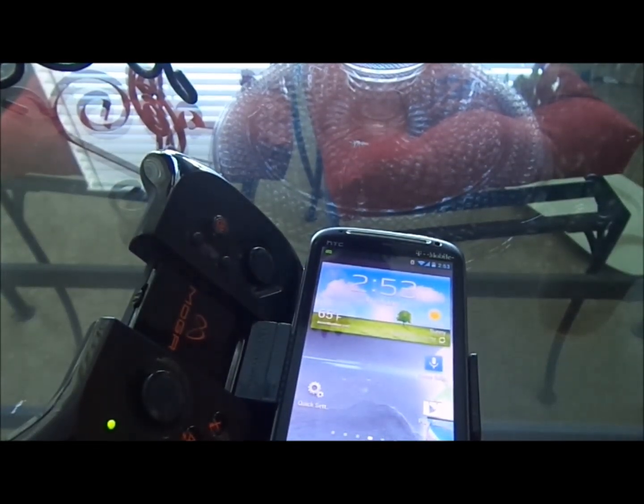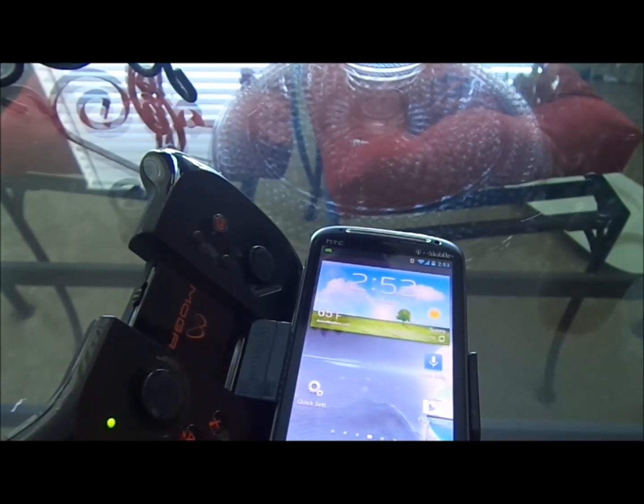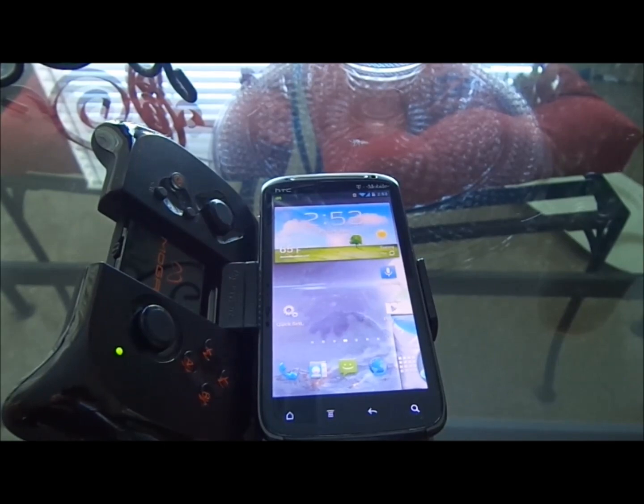A lot of the emulators work with this. You can also do the original Super Nintendo and Sega Genesis. Nintendo DS does not work, unfortunately, because the developer hasn't enabled Bluetooth on it.